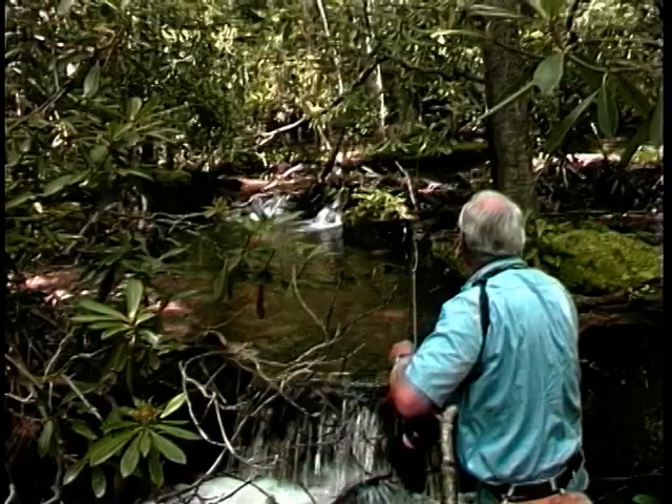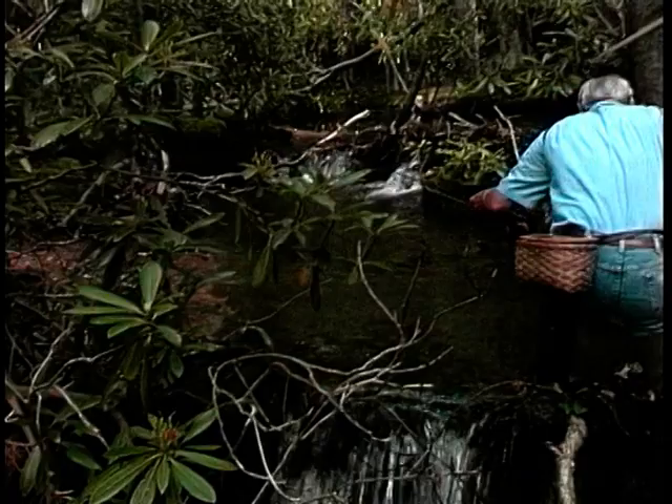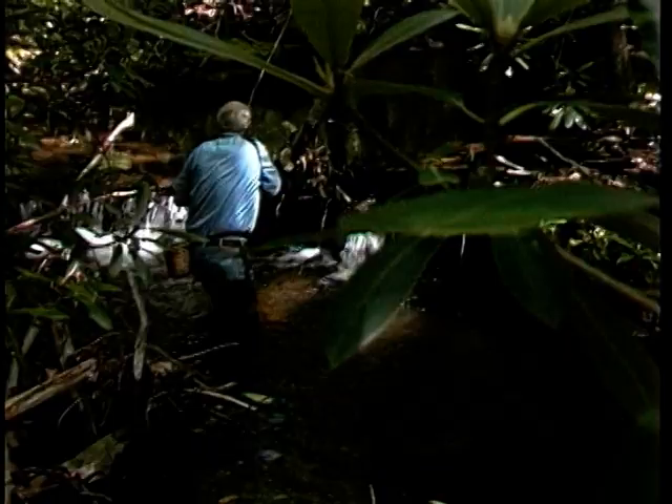Oops, that last cast went a little high. If you shake that limb that much, those trout are gone. Now the fly is snagged on rhododendron — stay cool. This isn't the first time you've hung up and it won't be the last. Even fly fishers make mistakes. Once again, the flip cast sets up the next one.